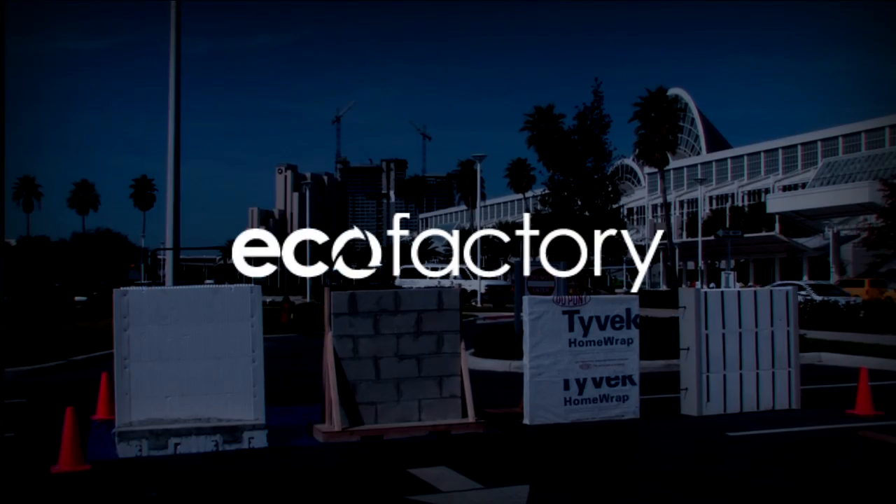Good afternoon, everyone. I am Jeff Alexander. I'm currently a board member for the Insulating Concrete Forms Association. We're at the annual conference located here in Orlando, Florida.